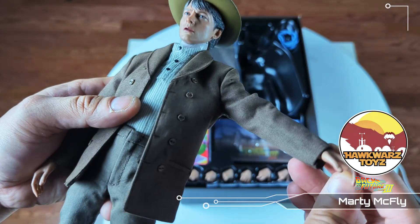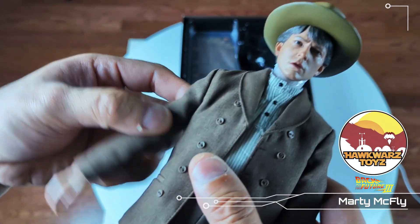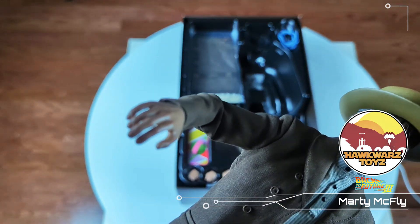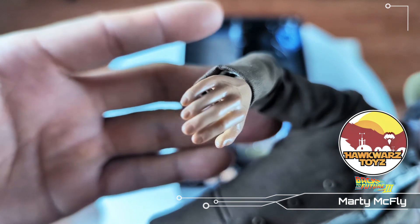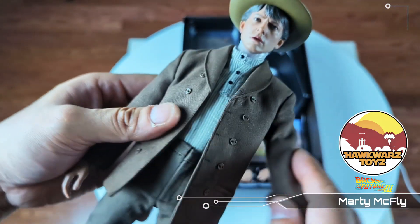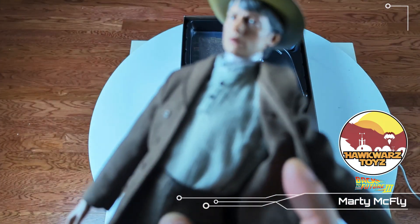Unless you're an absolute Back to the Future fan or you're collecting everything Back to the Future and you want all three movies, I don't know about this one guys. It looks kind of bad — this is not good. The tailoring is good, I do like the outfit.